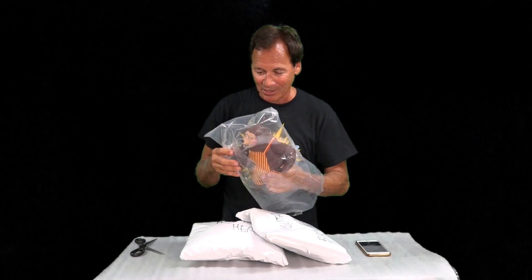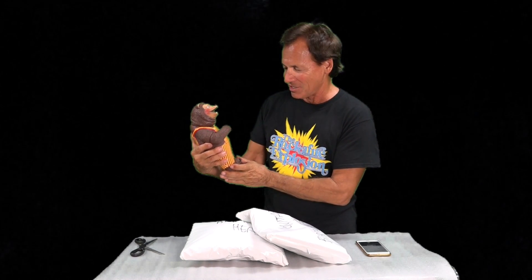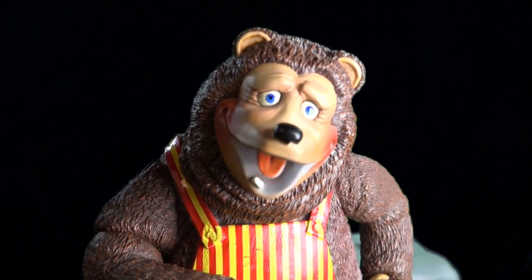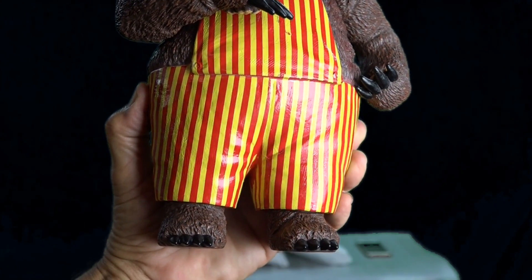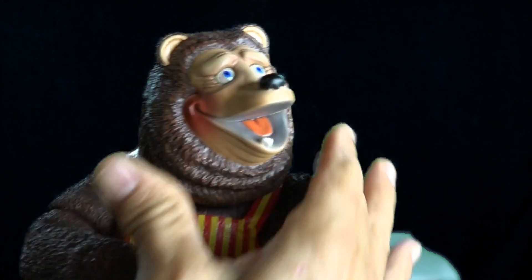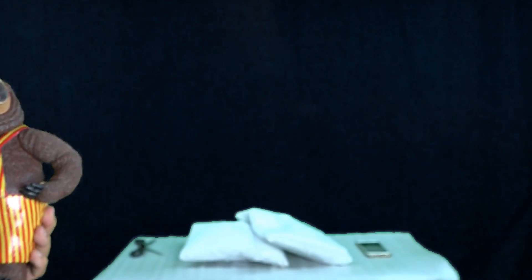Oh my goodness gracious. Justin, I am so sorry I couldn't do this any faster, but I just wanted to share this with everybody. I knew this was going to be a big moment in my life, and I love this guy — I just love him. Look at this guy, everybody. It's Billy Bob's first beautiful action figure in vinyl. Look at that. And look, his head turns!